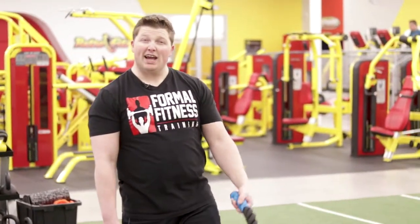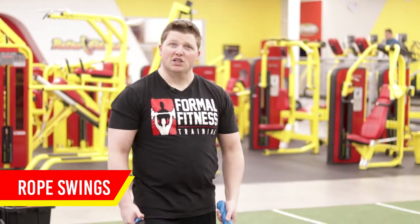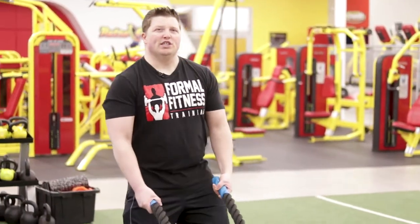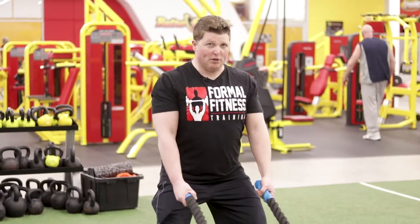Welcome to another edition of Formal Fitness Friday. I'm Mike and today I'm going to be showing you the rope swings, also known as battle ropes. A couple of things you want to keep in mind while you're doing it: you want to take a slight bend in the knees, so it's going to be like a quarter squat, and you want to keep your shoulder blades back at all times.